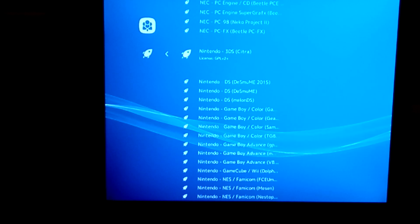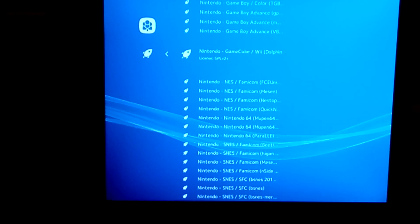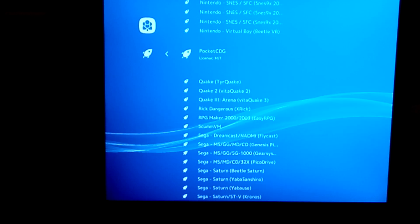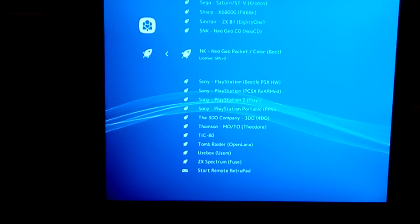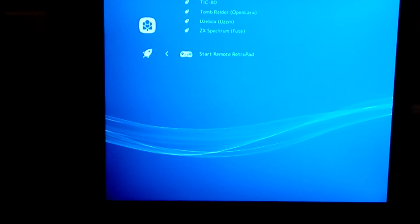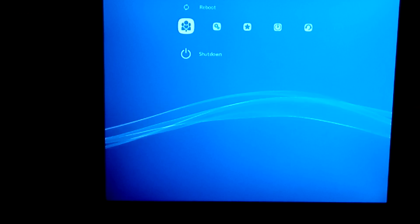I'm not going to go through every single one of them, but if you take a look at the list of emulators, you probably have a little bit over 60 cores that you can choose from. We're going to scroll through here so that you can get a sneak peek at what the system is capable of. After that, I'm going to show you how you've got to configure your system so that you can copy ROMs onto it and be able to load and play retro games.